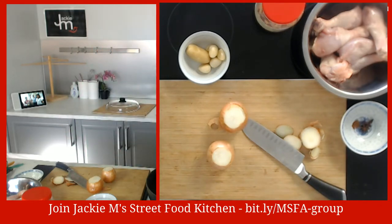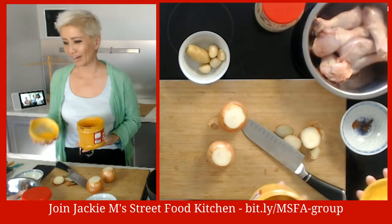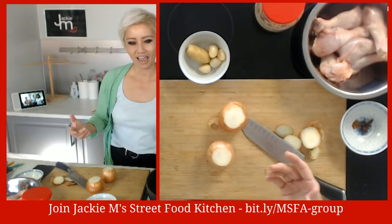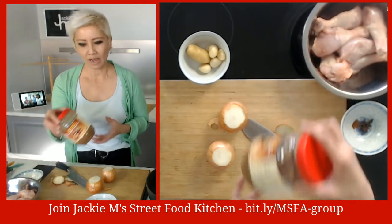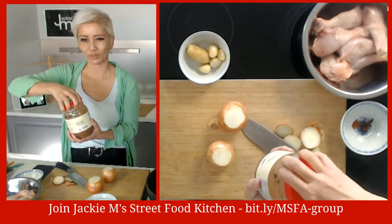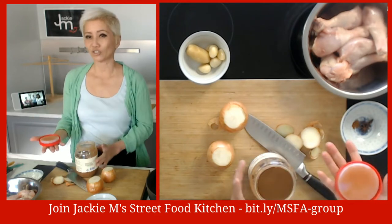I've got some turmeric powder - again if you don't have it, don't worry. I've got salt, sugar, and chicken powder - don't have it, leave it out. And I've got tamarind - this is tamarind concentrate in a jar. If you don't have tamarind, lemon juice is good.